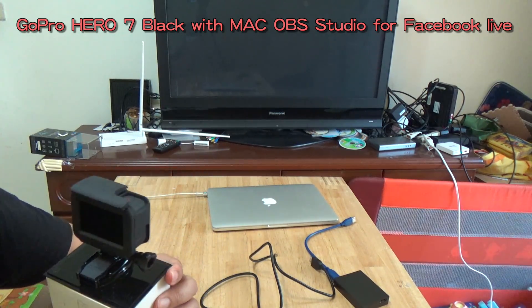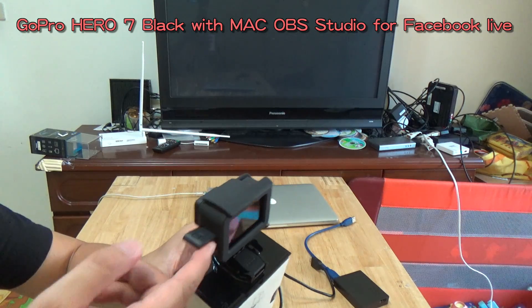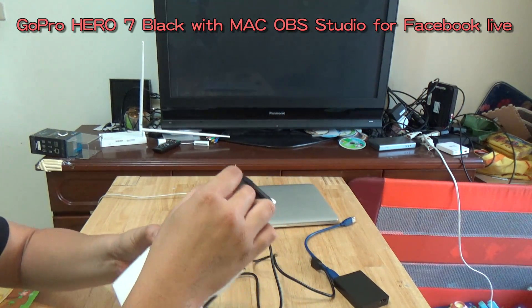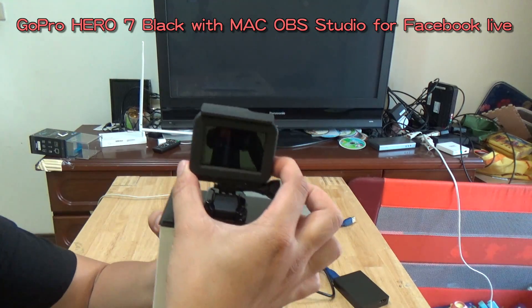Before you use the GoPro Hero 7, please open the connector and then power it on.